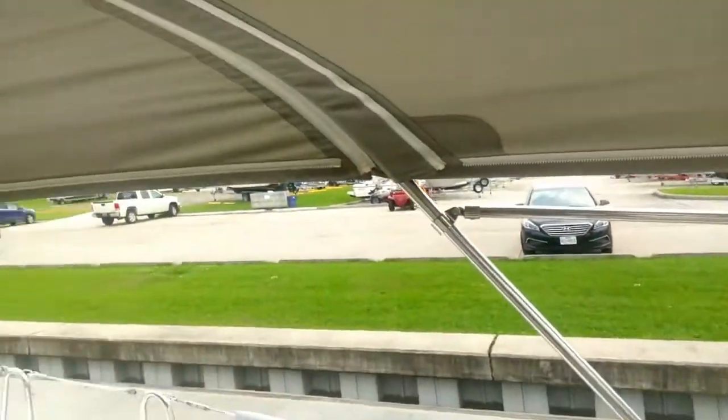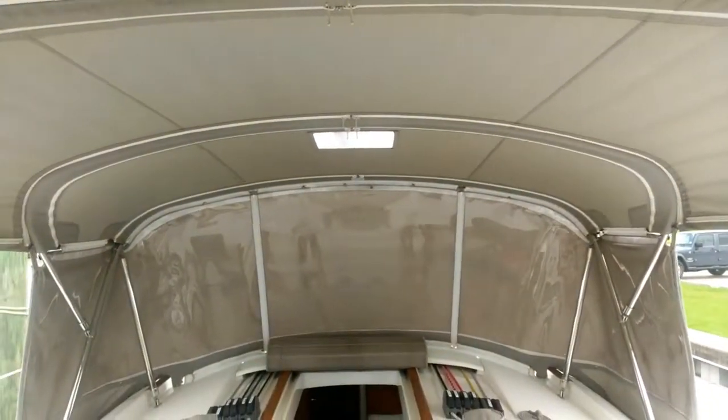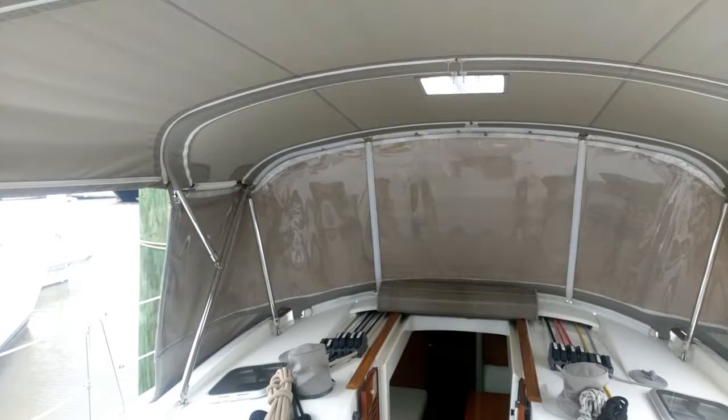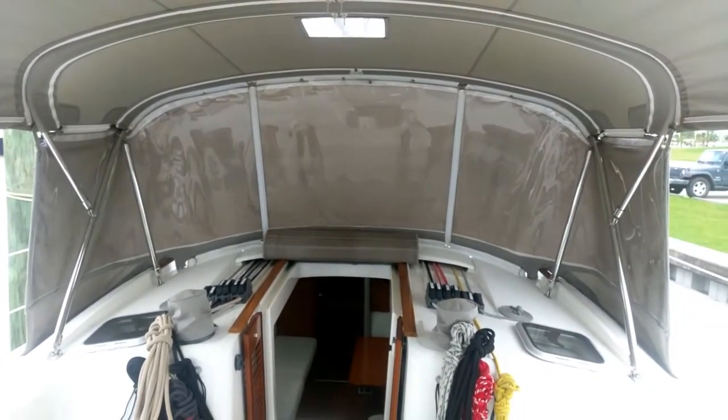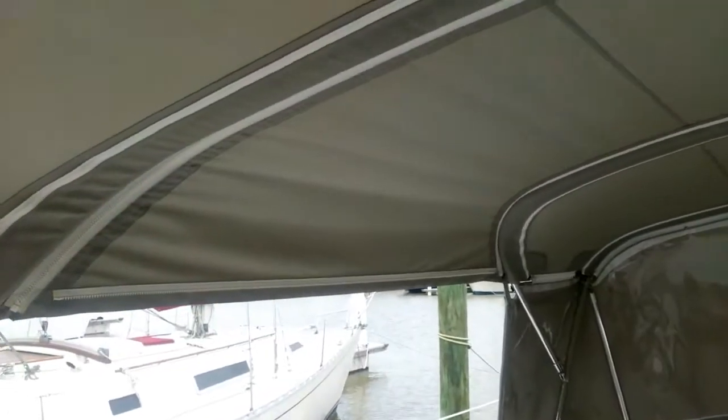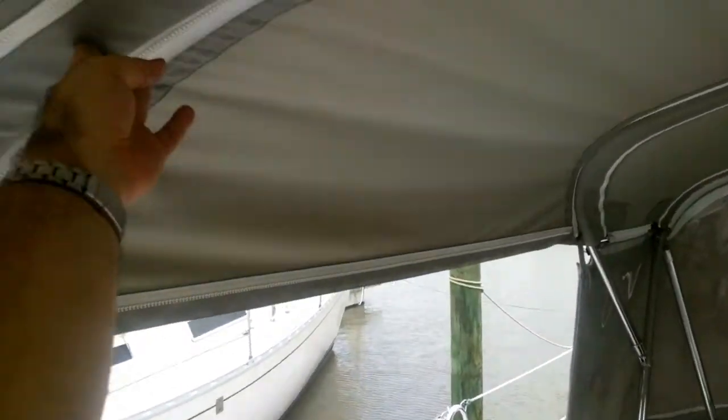The bimini here inside is actually pretty decent. It's very high — somebody who's about 6'4", 6'5" could very easily walk around. To be honest with you, I love it. The middle part of the bimini comes out obviously right there. And you can get the bimini off as well, which is a pretty good feature. So keep it in place if you want to use it.